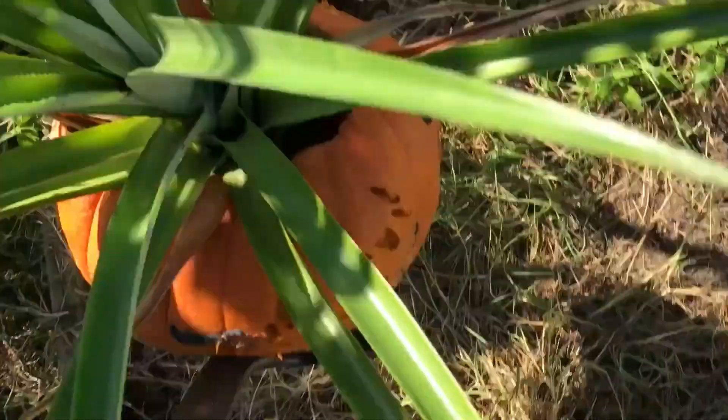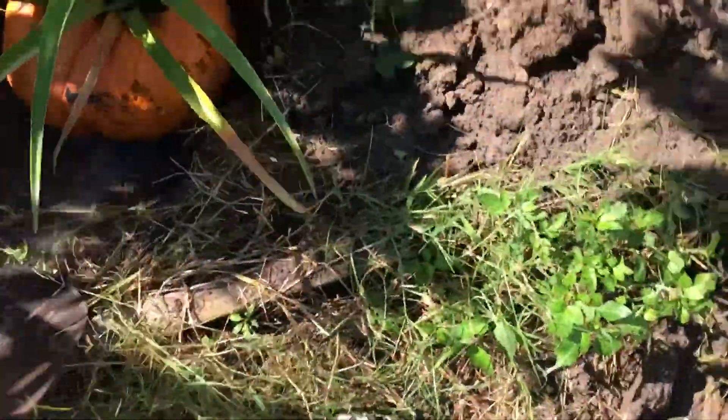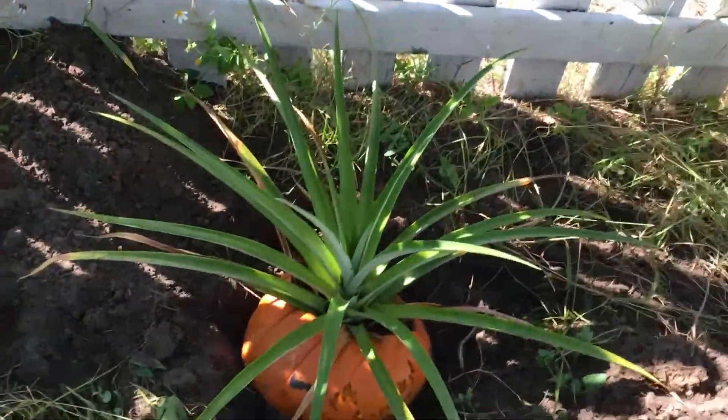I'm going to take the pineapple and the pumpkin and put it in the bowl, and then we're just going to bury it.